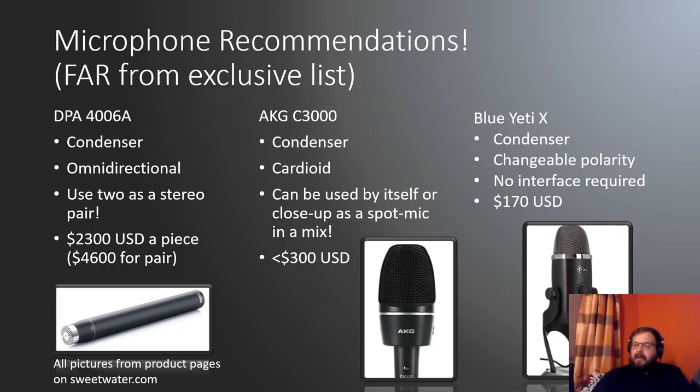My budget recommendation is a Blue Yeti X. These are often suggested as microphones for podcasters and streamers, but they're actually quite nice classical musician microphones. They're condensers with changeable polarity — omnidirectional, cardioid, or other options — and no interface is required. It just goes straight to the computer through USB, and this is about $170 USD.